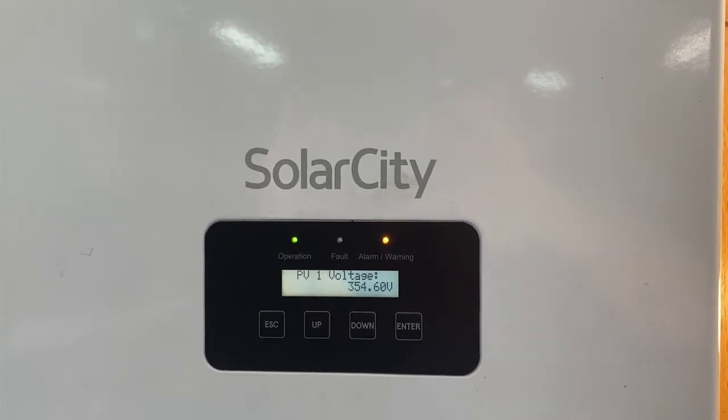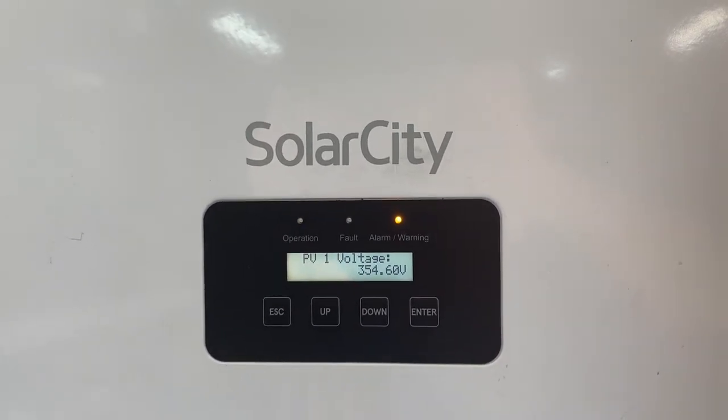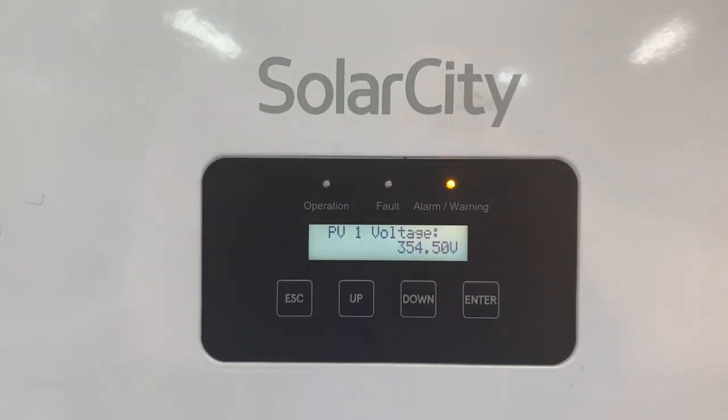Pretty exciting — my car is literally powering my entire garage. It's a nice sunny day right now, but this is really designed with the idea of a blackout or that kind of situation.